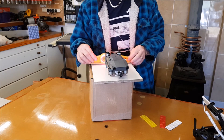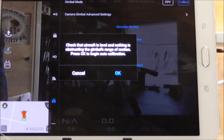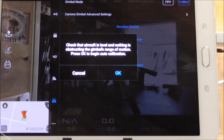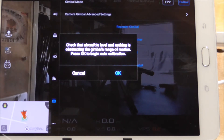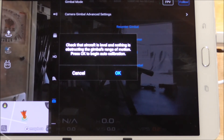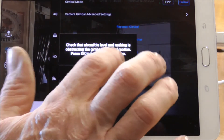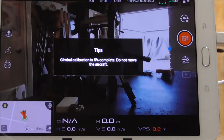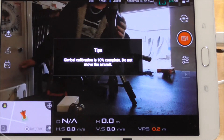I've got it perfect using a spirit level. As it says, check the aircraft is on a level area with nothing obstructing the gimbal at all. Make sure your clamps and everything are removed, then press OK to begin. Now it's not a quick process, but if you watch you'll see the gimbal going through its calibration all the way through.